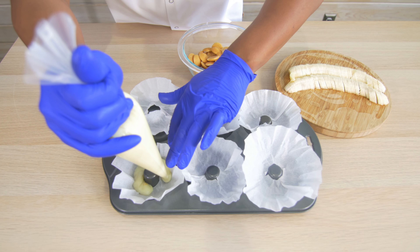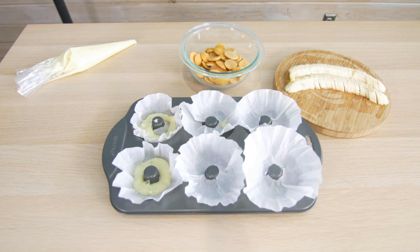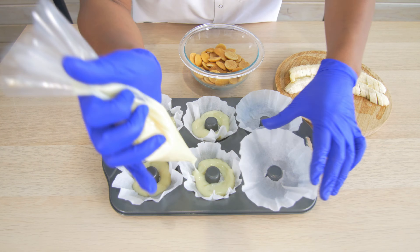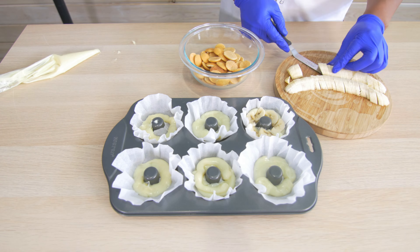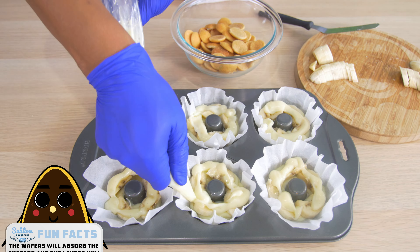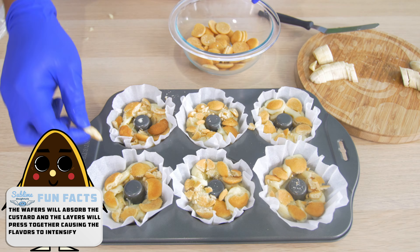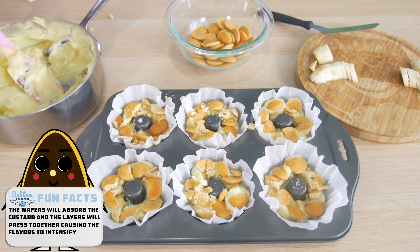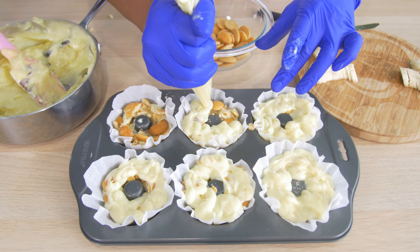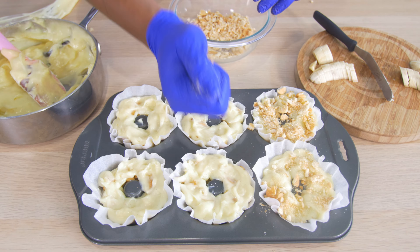Put pudding in the mold. Add bananas. More pudding. Nilla wafers. More pudding. More Nilla wafers.